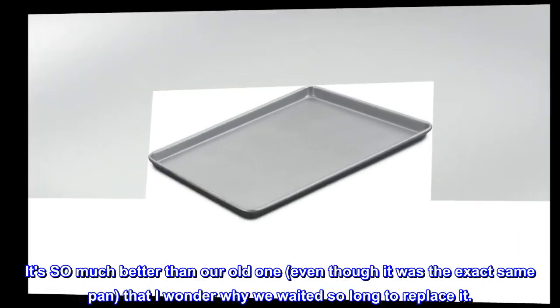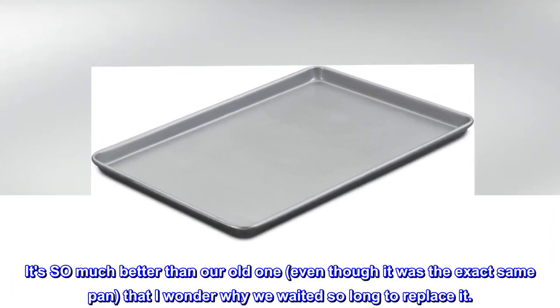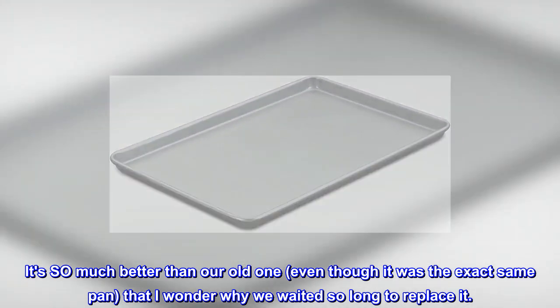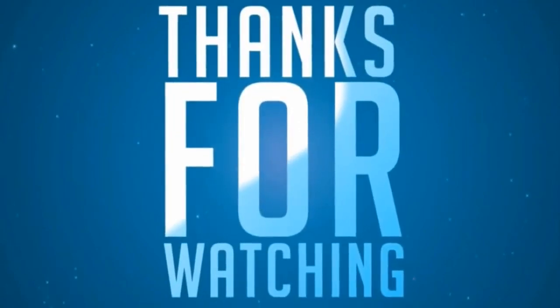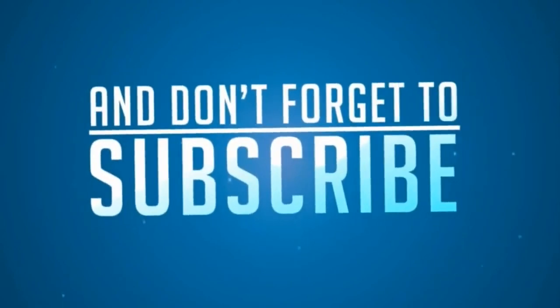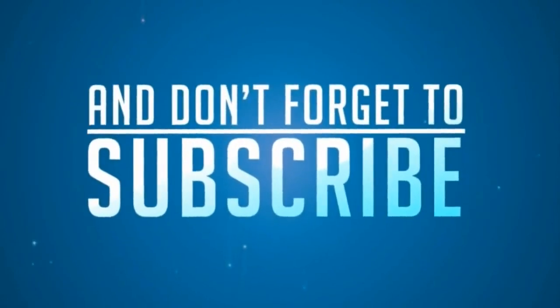It's so much better than our old one, even though it was the exact same pan, that I wonder why we waited so long to replace it.